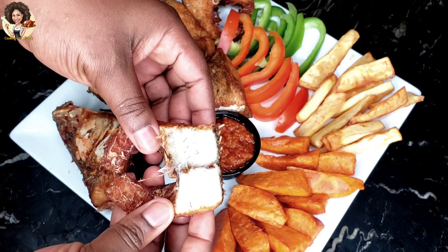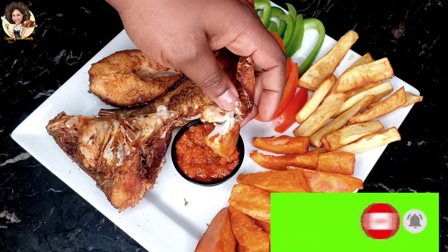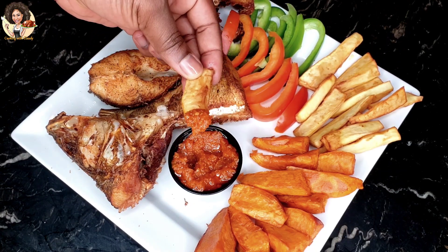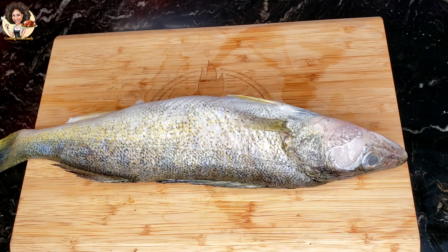Before we jump onto the recipe, please hit the subscribe button and don't forget to turn on the notification bell so that when I post any of my videos, you're not going to miss out — you're going to stay up to date with all of my recent videos. Start off by cutting out all the fins from the fish.